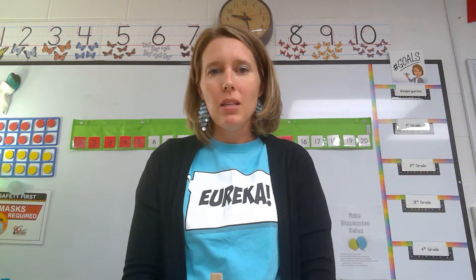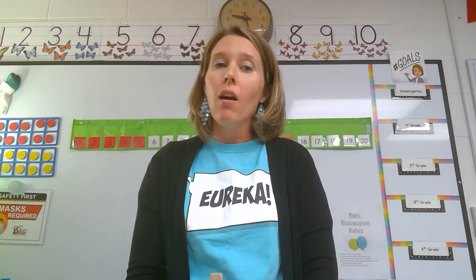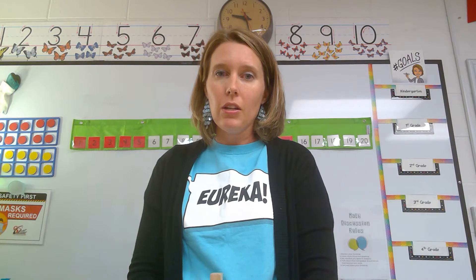Hi second graders. My name is Mrs. Stark and I'm so happy that you're here with me today to do some math games. We're going to talk about some things that you may have learned in first grade, but there may be some new things that you can teach your family at home.